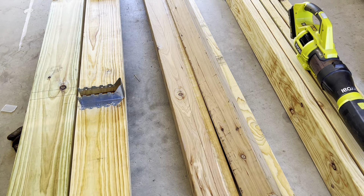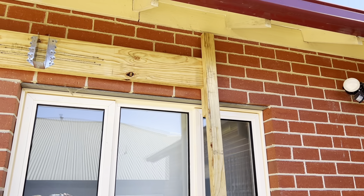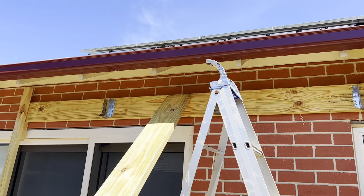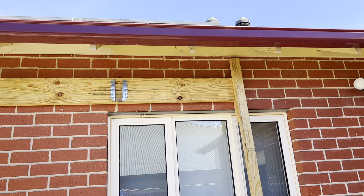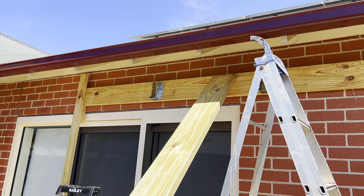We've got our beam propped up against the wall. We've made a couple of little timber props because this piece of timber is really heavy — we've propped it up there, marked it, and got it nice and level. Now we're going to mark out where we're going to drill the dino bolts, pre-drill the timber, mark the wall, drill in the dino bolts, and that's it. Then we move to the other end.